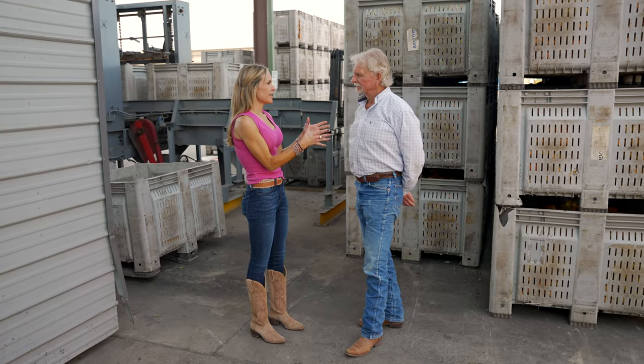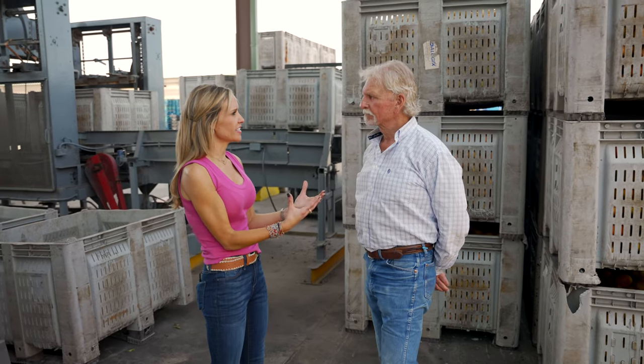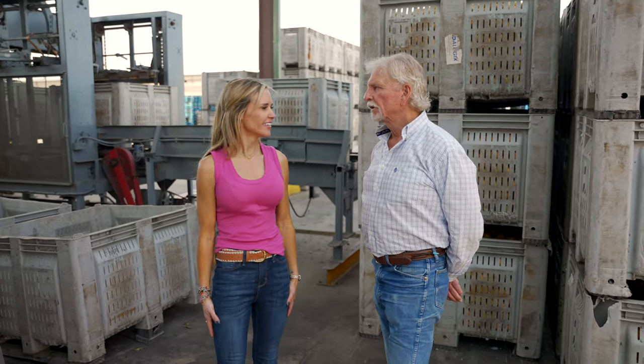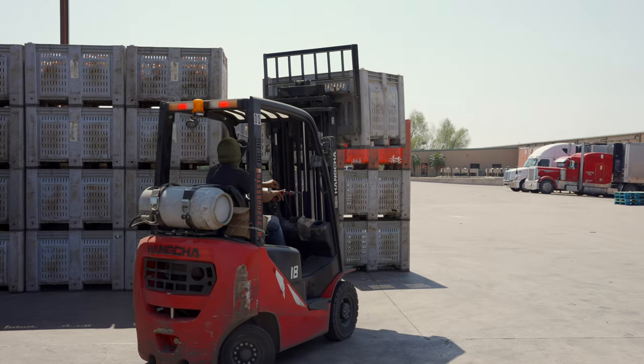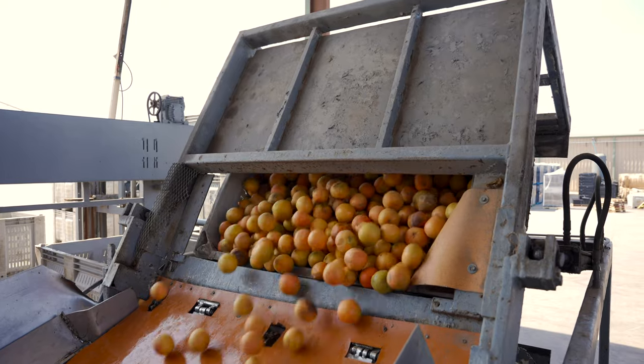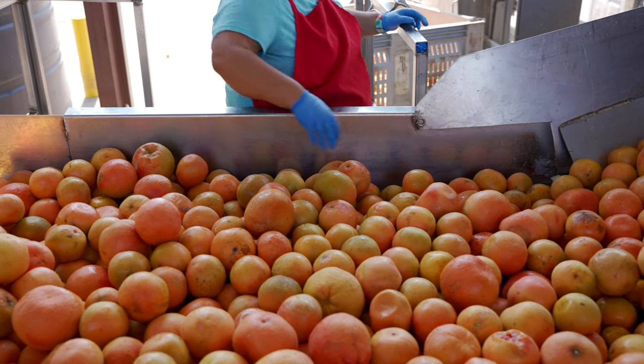I learned something when I was working with produce — that a lot of grocery stores will reject produce and citrus if it doesn't look cosmetically pretty. In the fresh produce business everything is bought by the eye, so the consumer wants to see a perfect fruit. We have to aspire to quality standards that are largely cosmetic, so anything that has blemishes or is too small for our fresh pack we bring over here to process for juice. Just because it doesn't look pretty on the outside, it's perfectly fine inside. The peeling is just the wrapper.